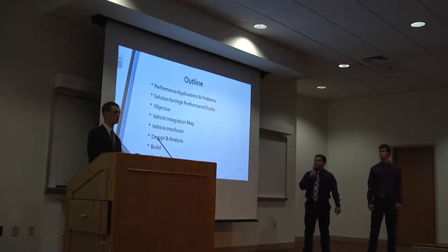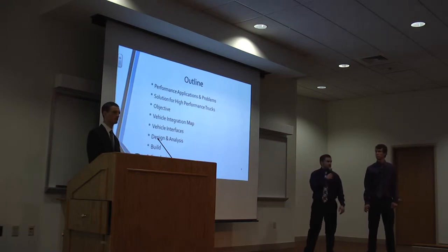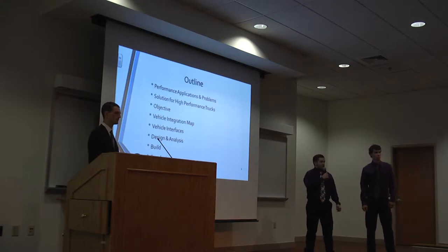First, a brief outline of what we're going to talk about today: high performance applications and problems in high performance vehicles, the objectives of this project, the vehicle interfaces that we will be connecting to, and the design and building of our project.